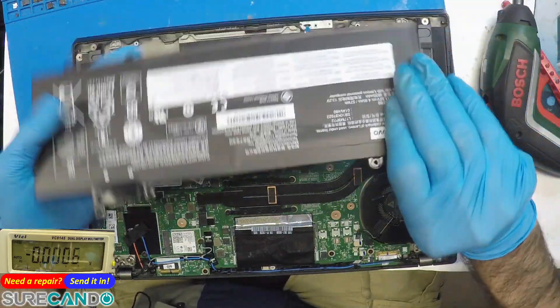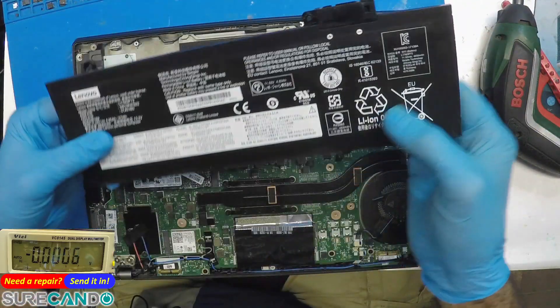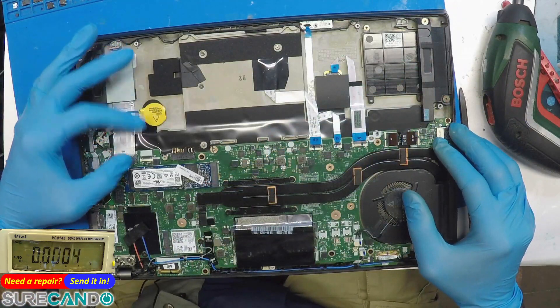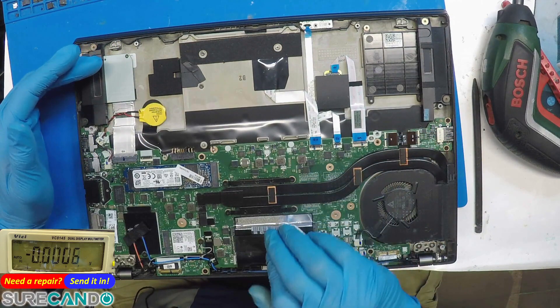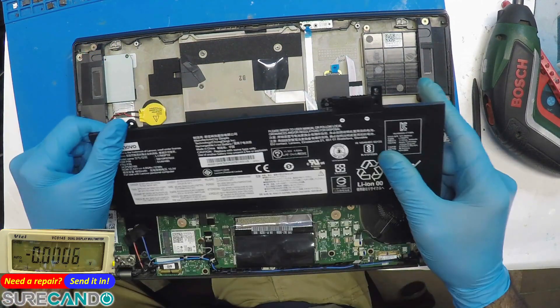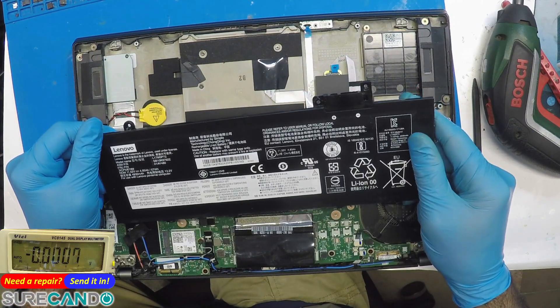The battery overall looks healthy — no bubbles. The battery model is L17M3P72.